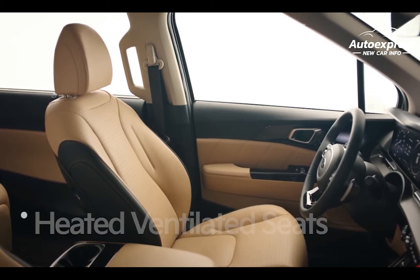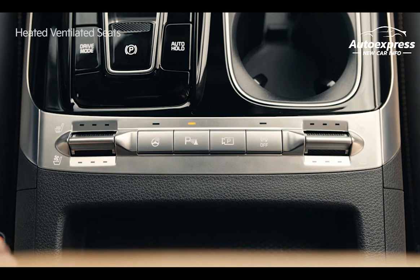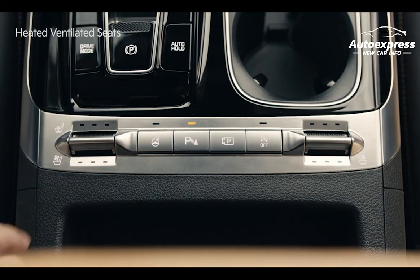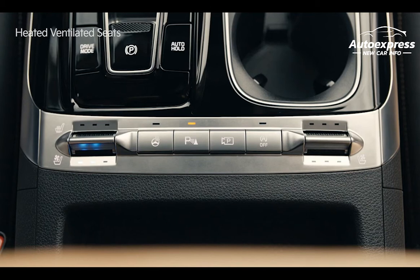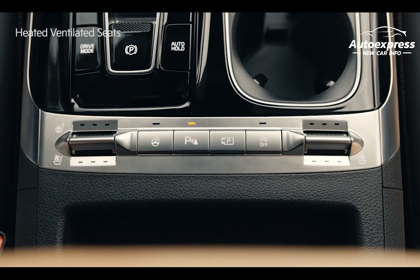Below the first row center console transaxle, there is the control switch for heating and ventilating the first row seats. Press the switch up and the heating wire in the cushion becomes hot. The temperature can be adjusted from level 3 to level 1, and the seat's temperature is automatically adjusted to prevent low temperature burns. Push the switch down and the fan installed in the seat will circulate air and keep the seat's surface comfortable. The airflow volume can be adjusted from level 3 to level 1. The seat warmer and ventilated seats can be turned off by holding the switch up or down for about 1.5 seconds.